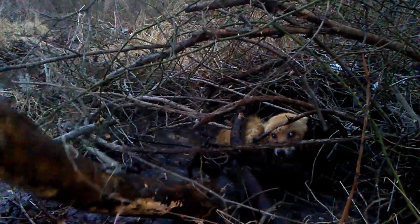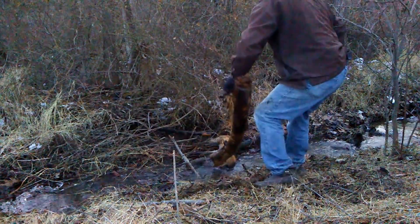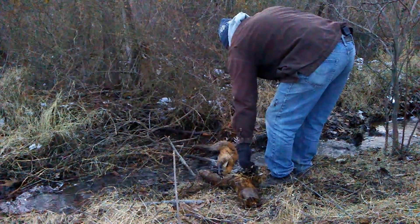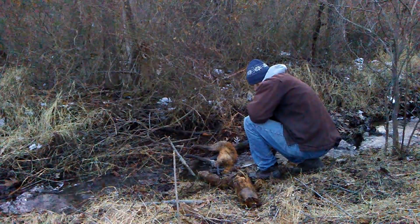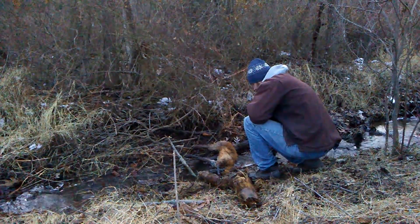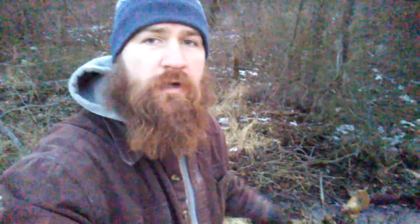I'm going to get him out of there now. So I used the water to dispatch the fox. Instead of compressing its chest and expelling the air, I used the water to drown it — much like a drowning line would do for a muskrat, beaver, or even a raccoon. I knocked him out and then used the water to drown him while he was unconscious. But anyways, that's it for this fox. That's another catch for the hay set.